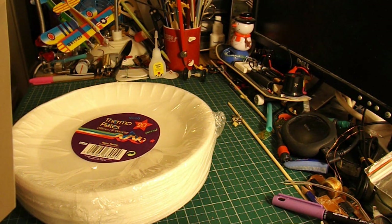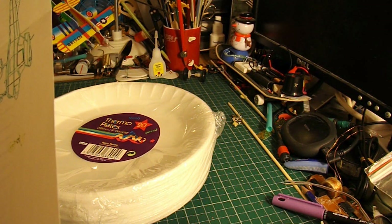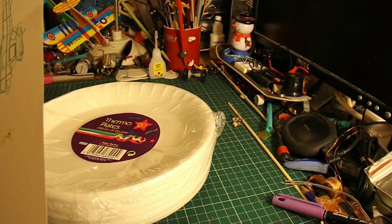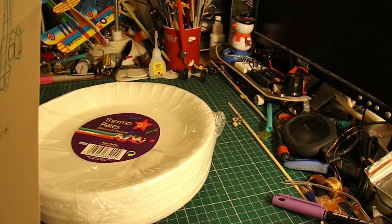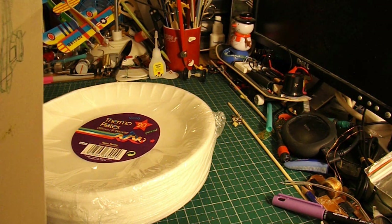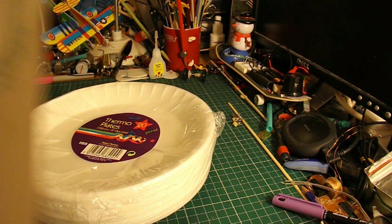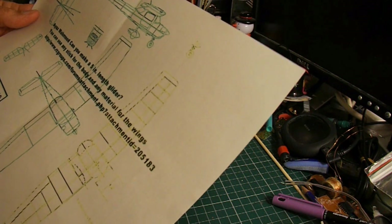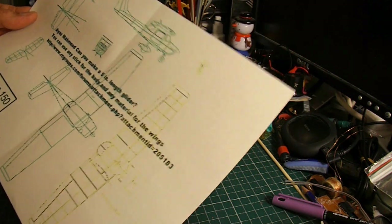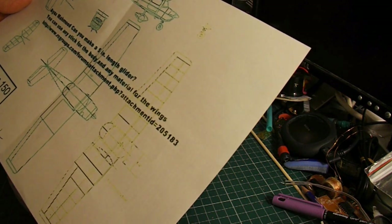I can use any stick for the body and any material for the wings. A long time ago, last February, Mohamed Yassin asked me if I could make a Cessna plane. I don't normally make scale models, but I thought I could answer both questions at the same time. So I had a look online and searched for plans for Cessnas, and found a picture on rcgroups.com forums.